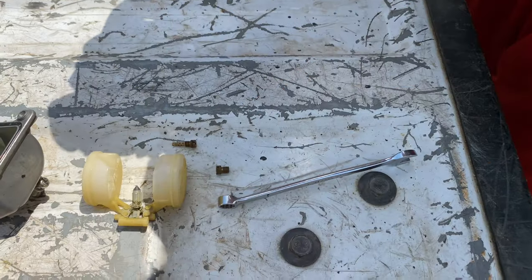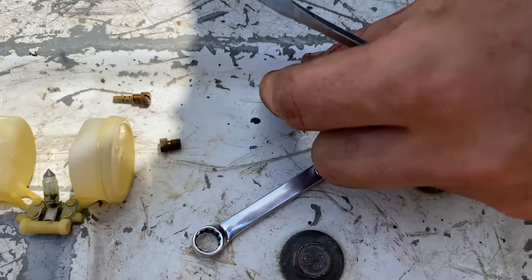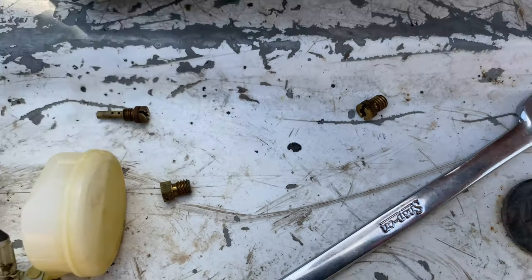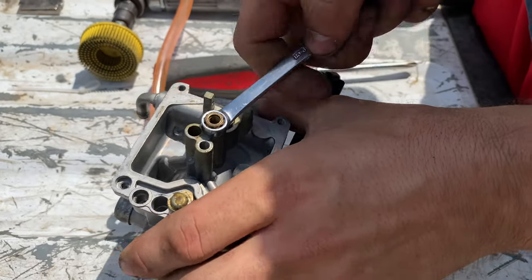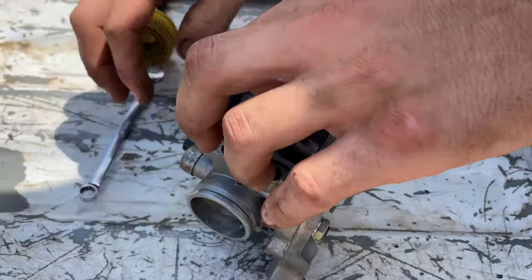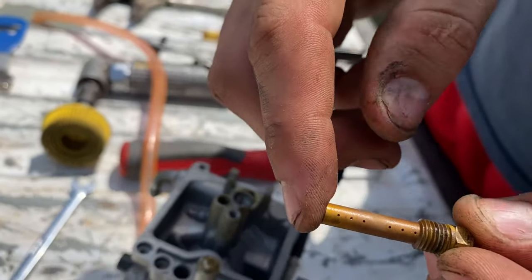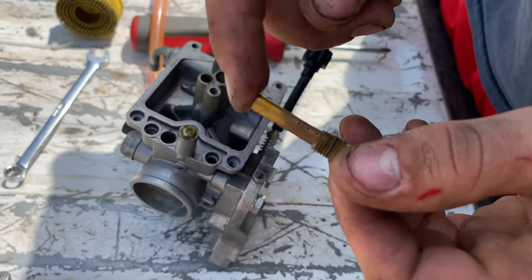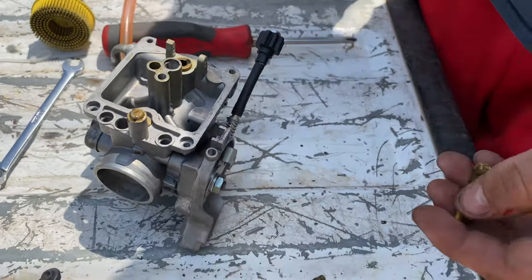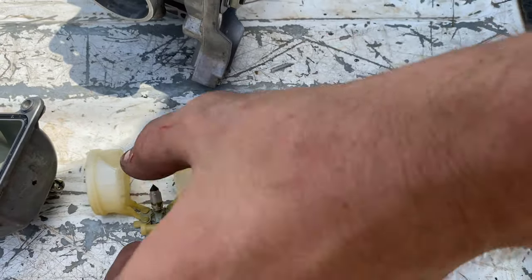You can undo this top one right here — try not to get it confused with the first one you pulled out because they're both pretty similar. This one right here should be 8mm on most carbs, and this is your high speed jet. You might not be able to see, but these are clogged. Let me take all this over into the shade and we'll start taking a look at it.